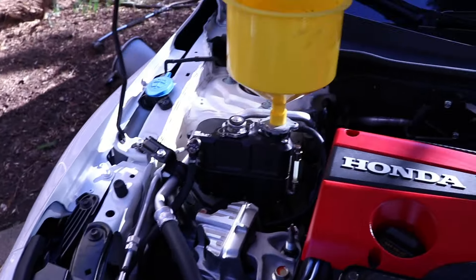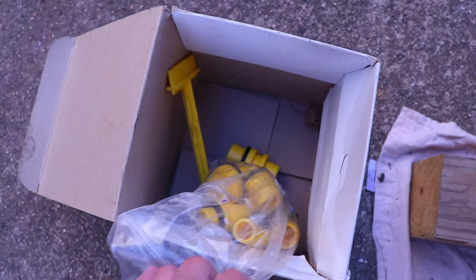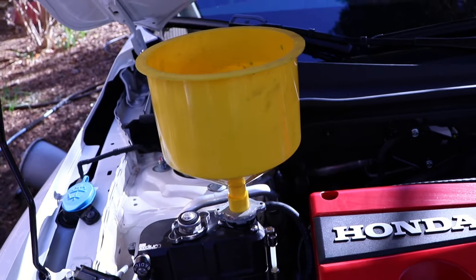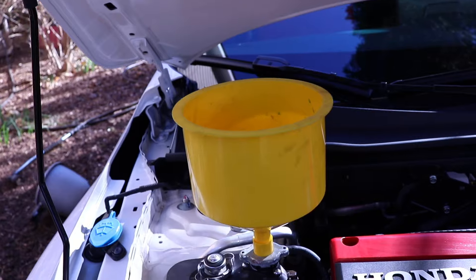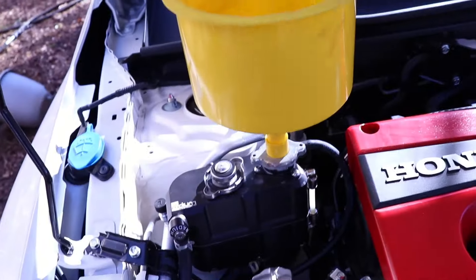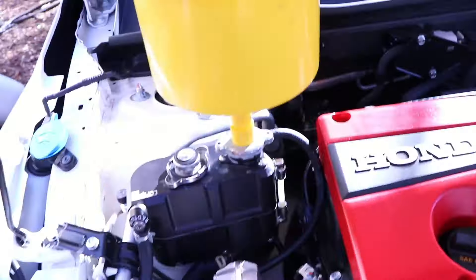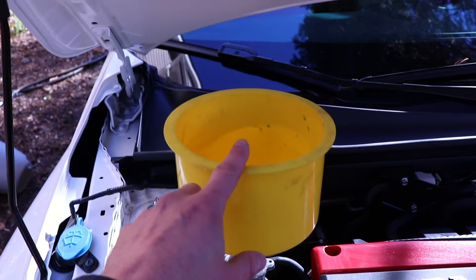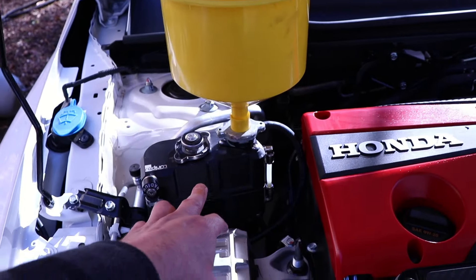One tool that really comes in handy is one of these funnels — it's made by Lisle. You'll see there are several different size fittings as well as a stopper if you don't want any more coolant to go in. A funnel is great for not making a mess. We're not going to brim it like you would on a car where the cap is directly on the radiator, because this is more of a swirl tank design that takes care of most of the burping while we run the car.